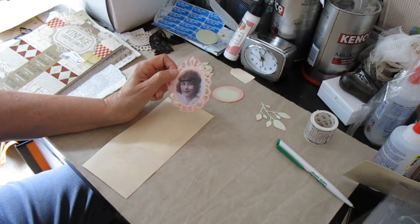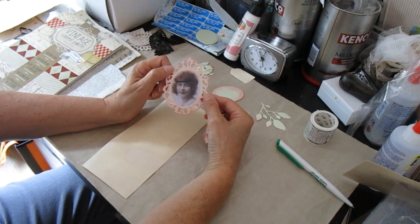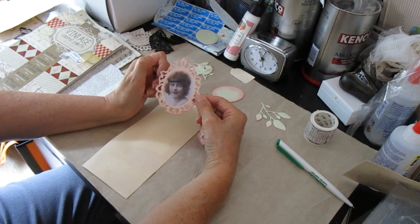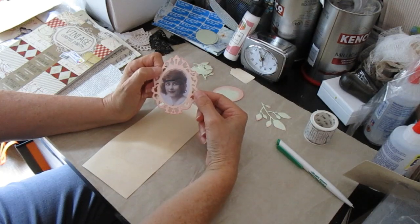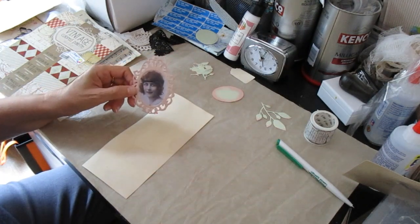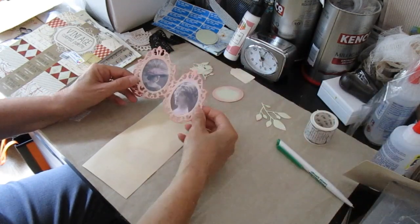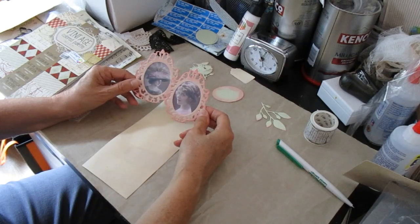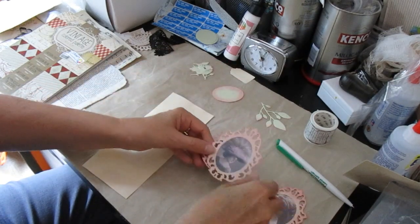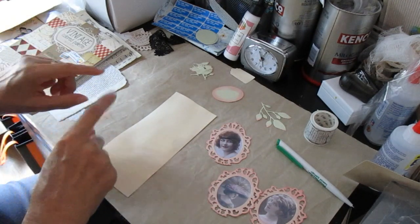So I took some Distress Ink - Worn Lipstick. There are more colours of Distress Ink than just Vintage Photo, you know. So I took Worn Lipstick and went round the frame. It doesn't completely obliterate the colour but it makes a reasonable attempt to change it. I've got three of them because I was going to do three tags but I've only cut two bits of card. It makes them look a bit better and it's probably going to make them look a lot better in relation to the paper I'm using. And that's my washing machine finishing, so at this point I shall stop the video, deal with the washing machine and come right back.